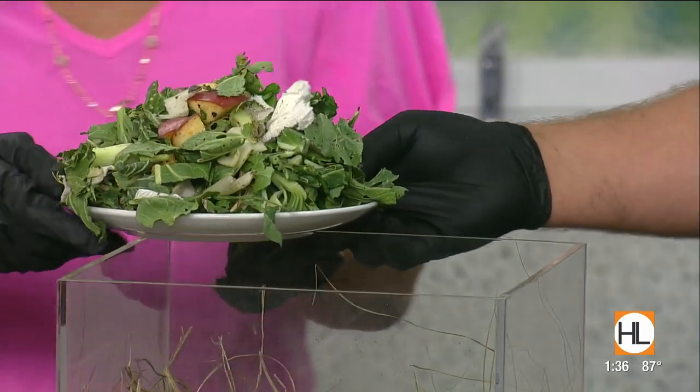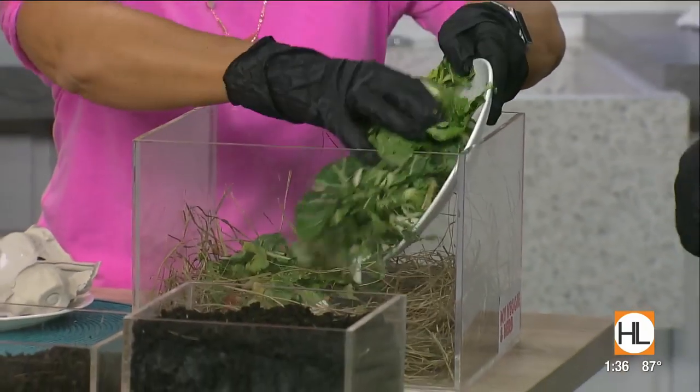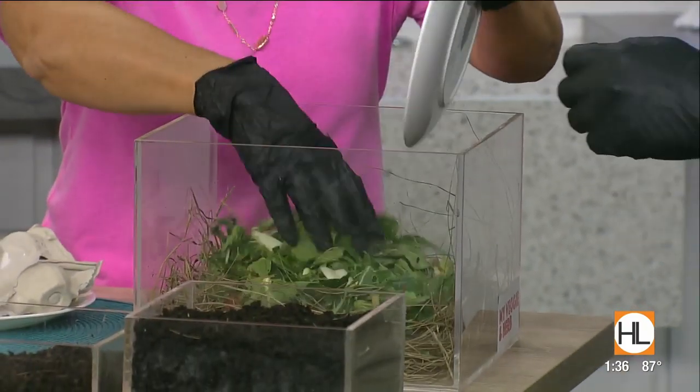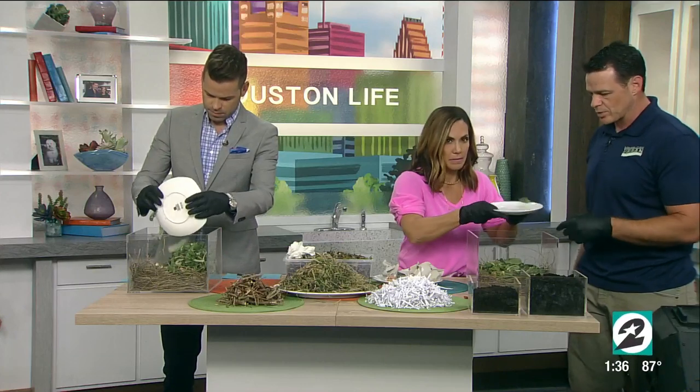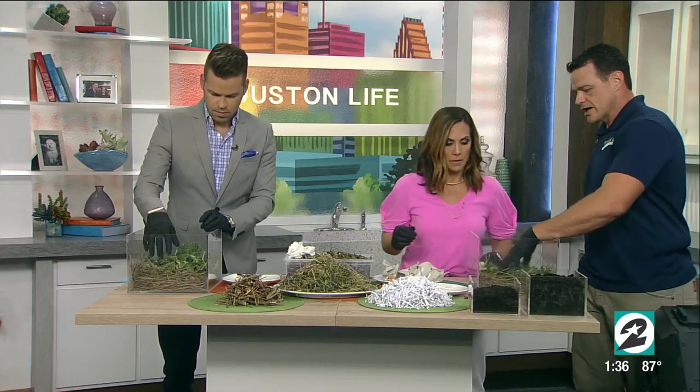Go ahead and just dump this into your compost. These are just veggie scraps — bok choy that got some pest damage, and then there's an apple and banana peel and stuff like that. Just dump all of that in there. So now we're going to need a little bit of carbon material, which would be your paper or your sticks.